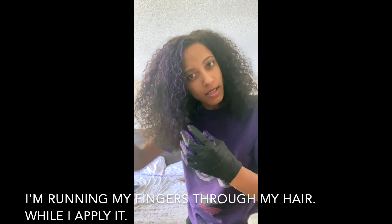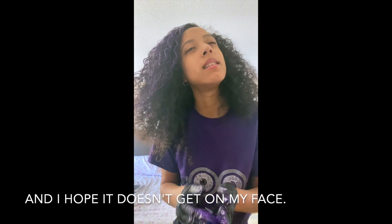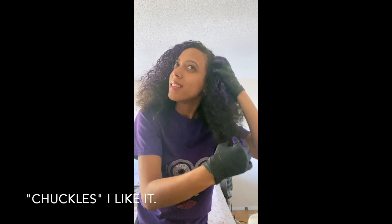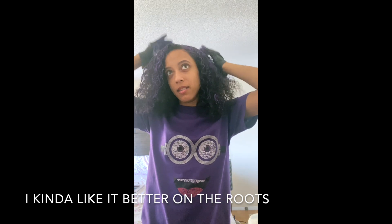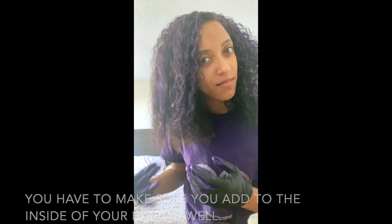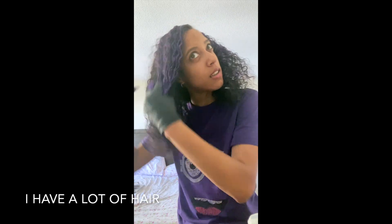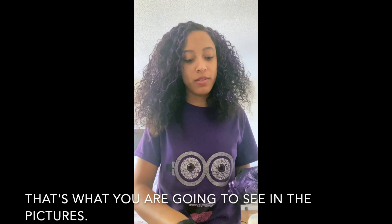I'm going to apply it now, running my fingers through the hair as I apply it. I hope it doesn't get on my face. I like it — it's pretty. I kind of like it better on the roots because it looks more purple. You have to make sure you get the inside of your hair as well. I have a lot of hair, so I'm trying to apply more on the outside, so if I run out, that's what you're going to see in the pictures.